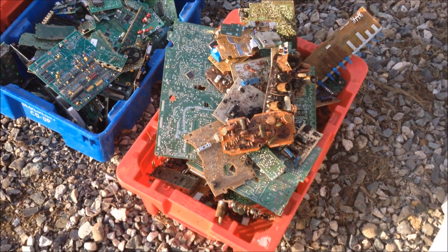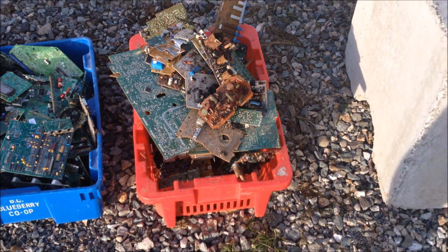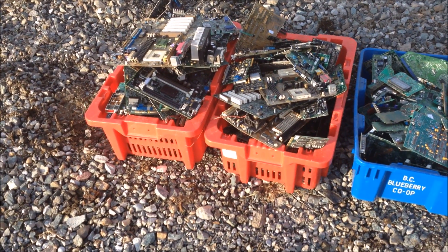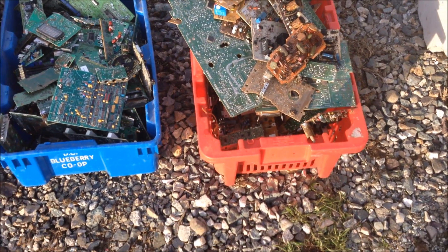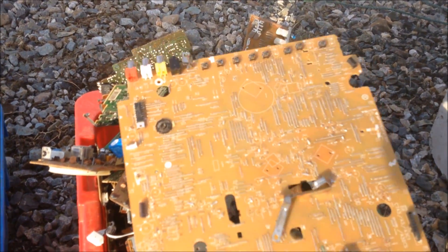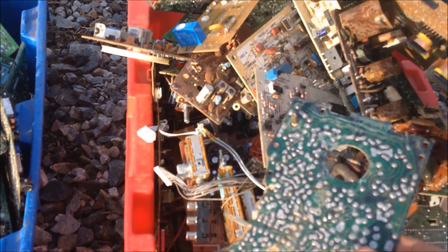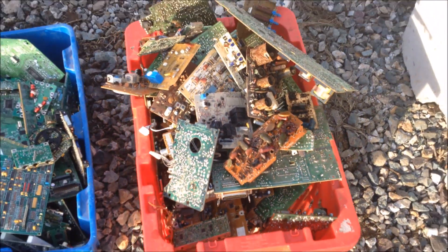We finally have a system in place to run these circuit boards. I have four different bins — I just got back from the scrap yard and picked through their electronic boards and tried to separate them into four different categories. This first bin, they're all brown on one side, green on the other. They look like older boards, some have a whole bunch of stuff on them. I think that's the low grade stuff.